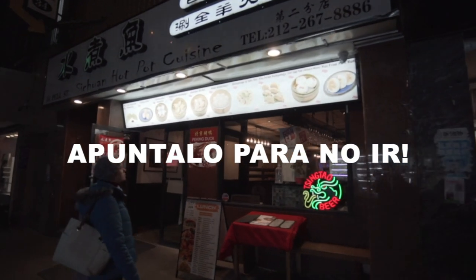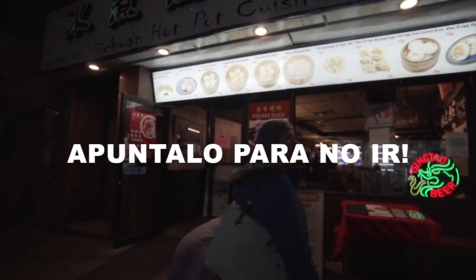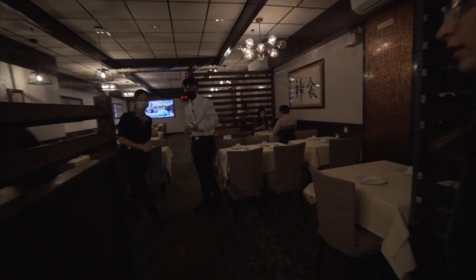There are the dumplings. I've seen it's quite typical and we have to try. It's quite empty inside, and sometimes the places that are empty seem like they could be very good. Let's go. I have put the camera up here. I'm pretty nervous because we asked and they speak in Chinese.